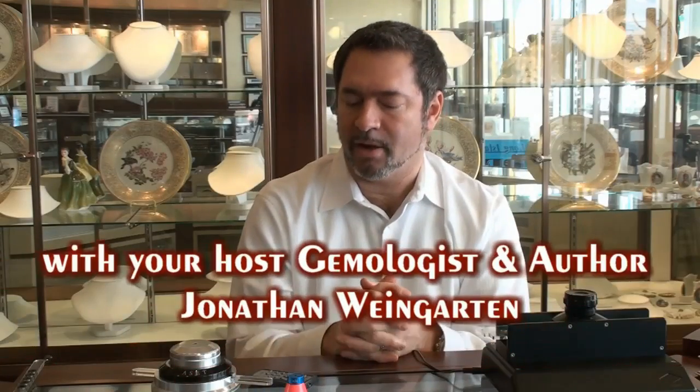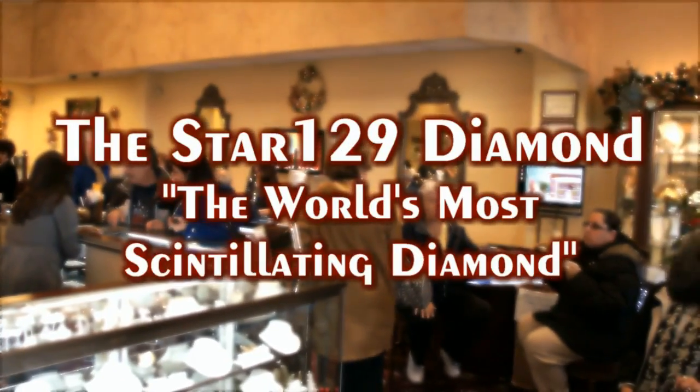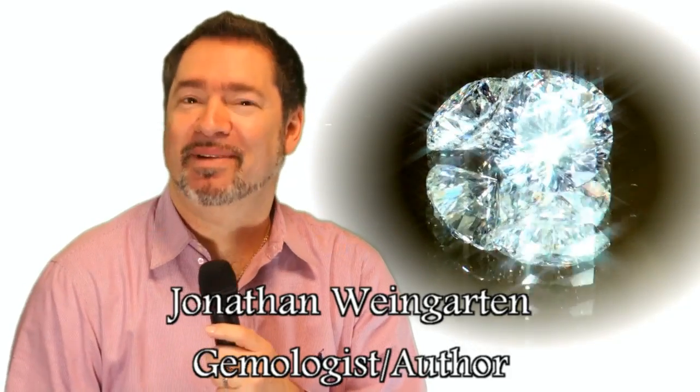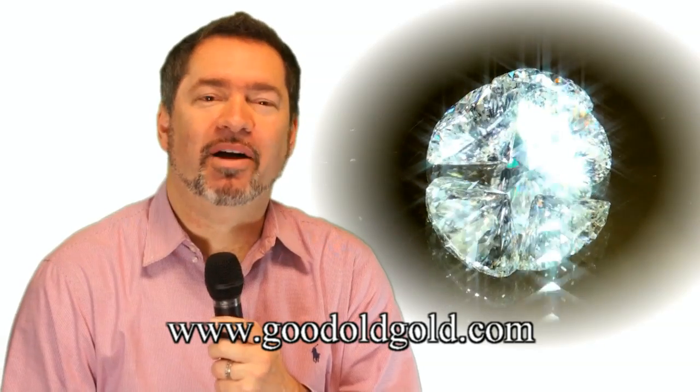Greetings and welcome to Rhino School of Rock. If you girls like sparkle in a diamond, or you guys know that your girl likes sparkle in her diamond, this is going to be a great program for you. Today we're going to be learning about a diamond that is cut and optically designed to maximize the sparkle factor — the Star 129 — which we're going to be looking at closely and in more depth.